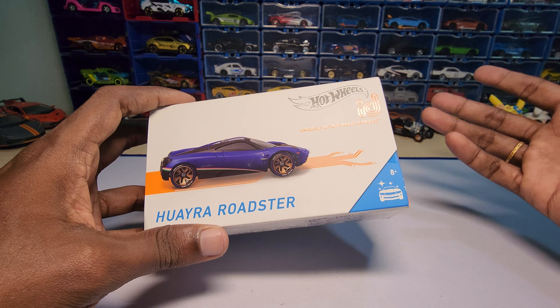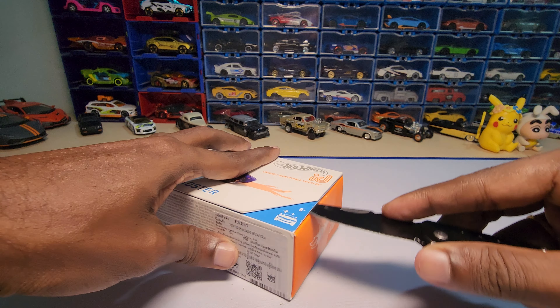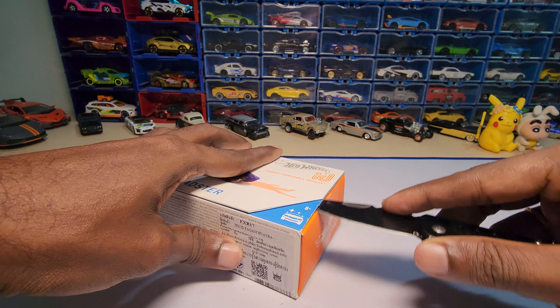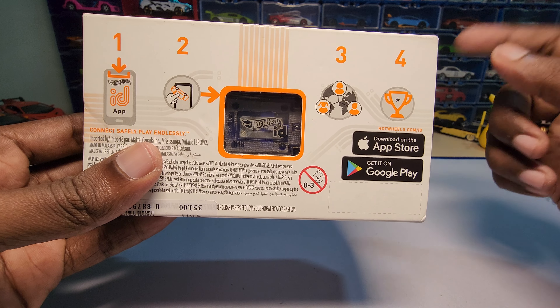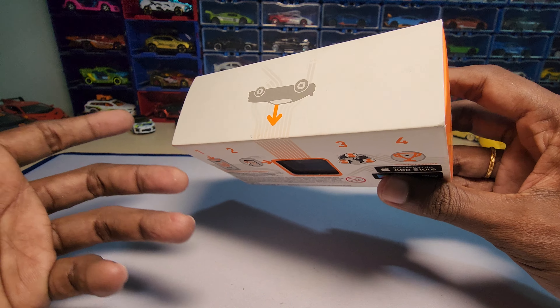Let's unbox and see how this one looks. As you can see on the bottom, here is the NFC chip. You need to open the game and tap the car inside it, then the car will register and you can play with it.